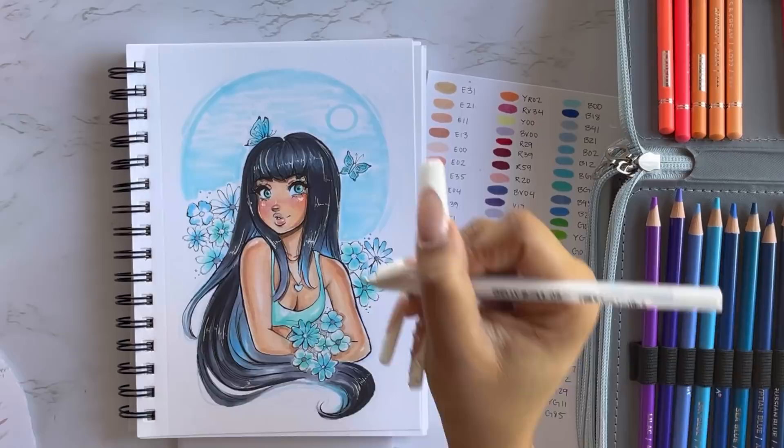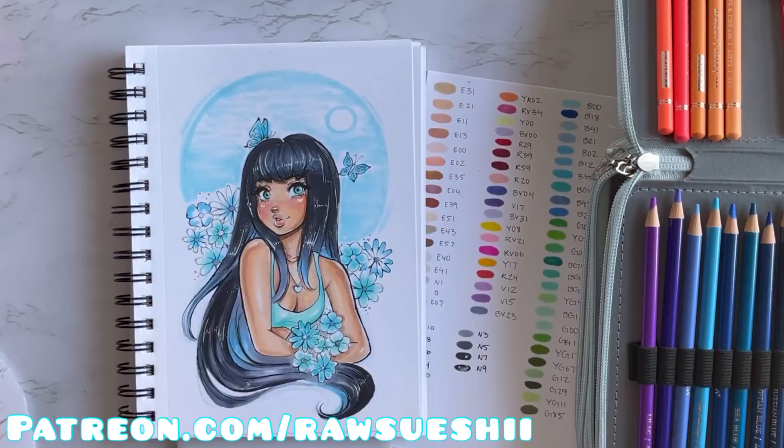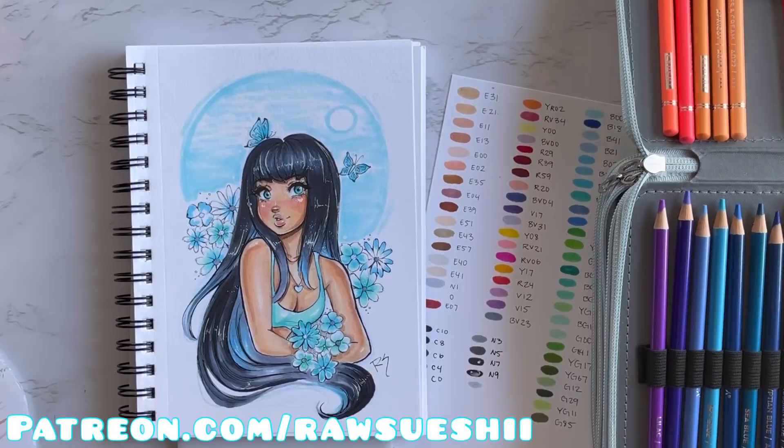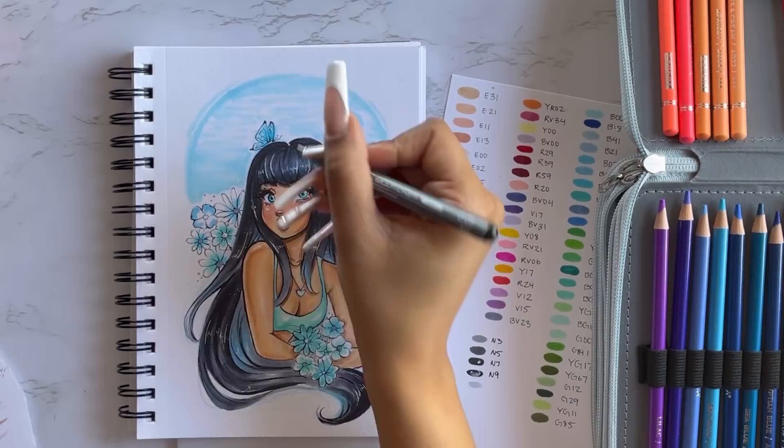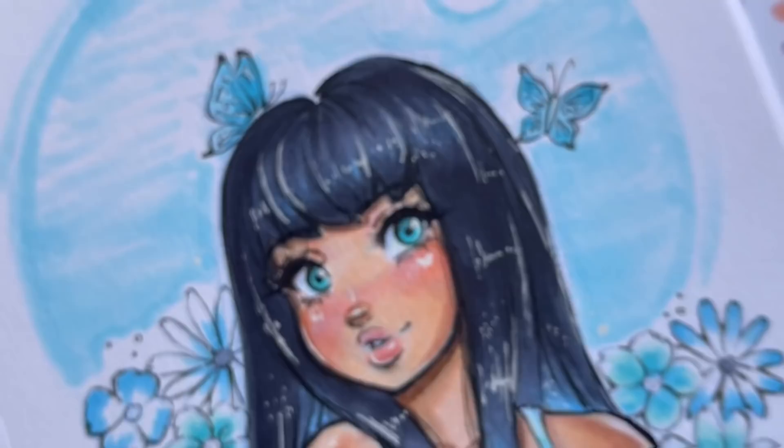I really enjoyed myself working on this picture. I hope you all enjoyed watching this video and that it was able to give you guys some tips. Make sure to check out my Patreon — I post monthly tutorials there, real-time videos, behind-the-scenes content, face and body stamps for Procreate and other art programs, brushes, coloring pages, and so much more. This is the final piece, and I really, really love how it came out — the colors are super beautiful.